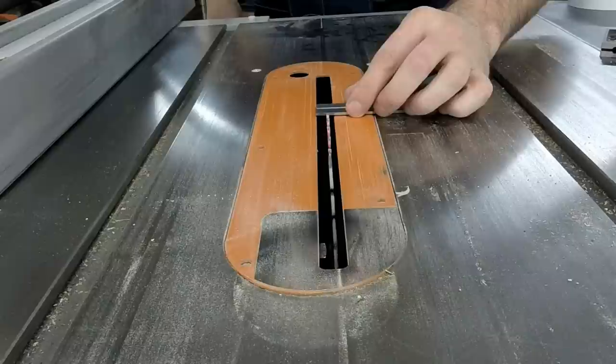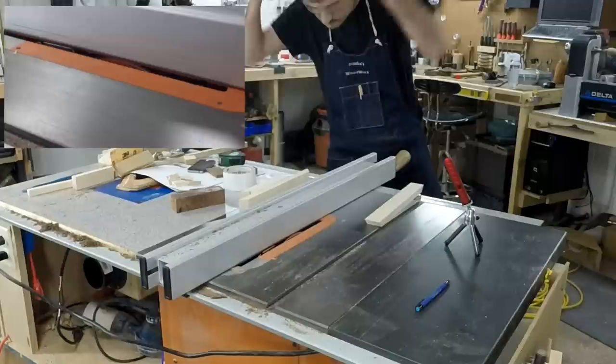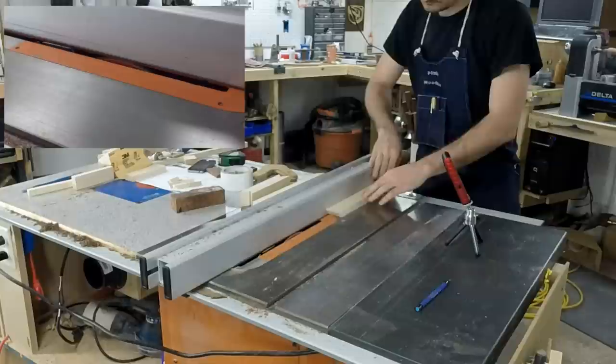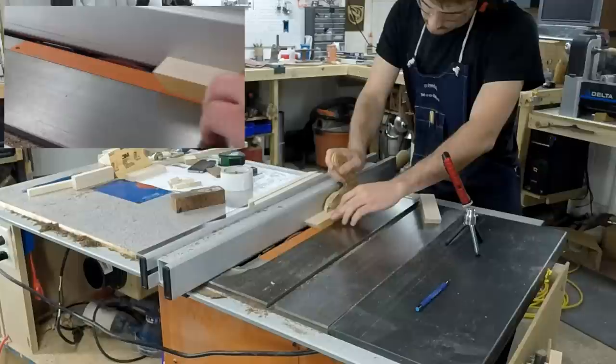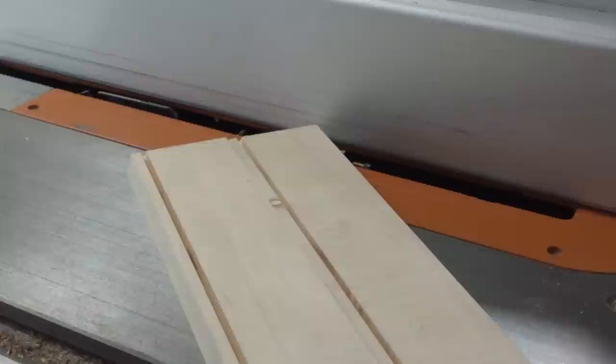Once all those are cut, I make sure that everything is good before moving on. The next step is to cut the dado for the plexiglass. I lower the blade so it protrudes about a quarter of an inch and adjust the fence to have a quarter of an inch from the blade. You want to make sure you cut the dado on the right side — I chose the side with my pencil marks and cut all my pieces on that one side so everything will line up correctly. Cut the dados on all four pieces and move on to gluing.